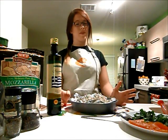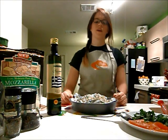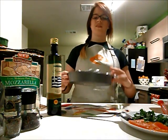So what you're going to want to do first is, if you have an oven, preheat it to 375 degrees Fahrenheit. Then you're going to want to line just a small pan like this with some tinfoil.